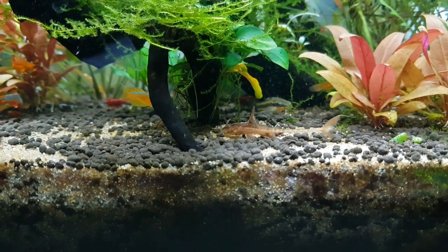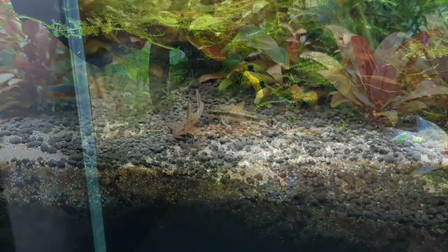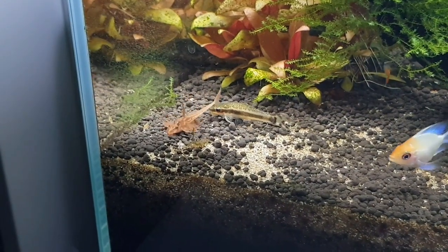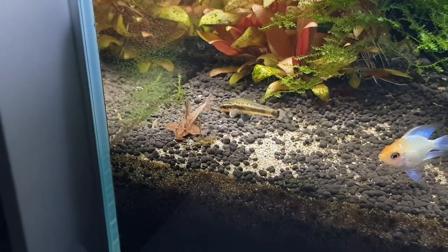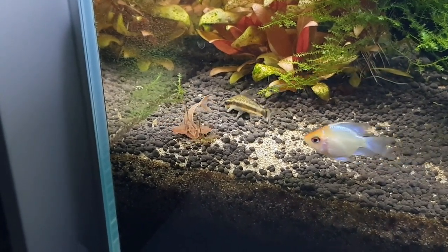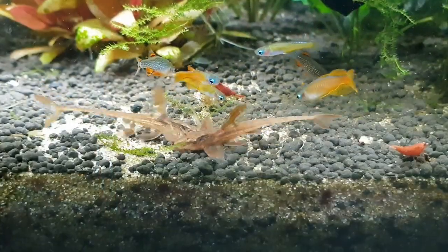You can add this fish in a nano tank. If you look at the lighting, you can use bright light or medium light. This is a hardy fish. It requires about a 20% water change.